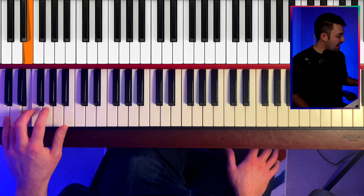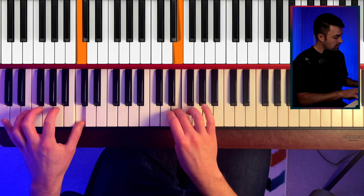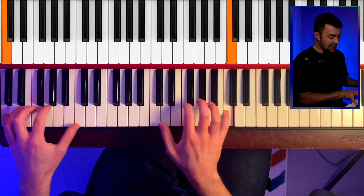So those notes are C, B, C, A, E, F, D, C. If I play both of them together, it sounds like this.